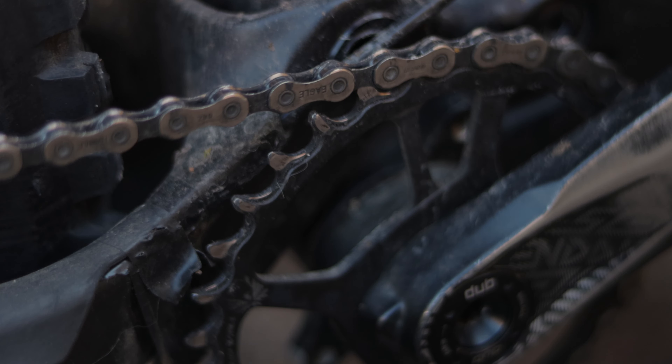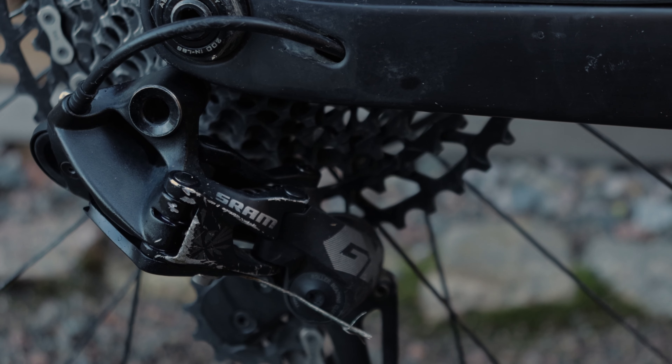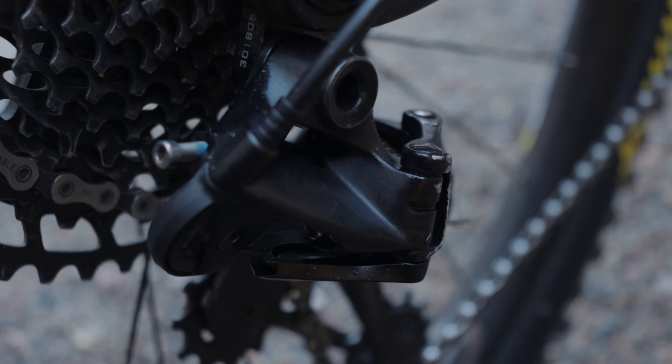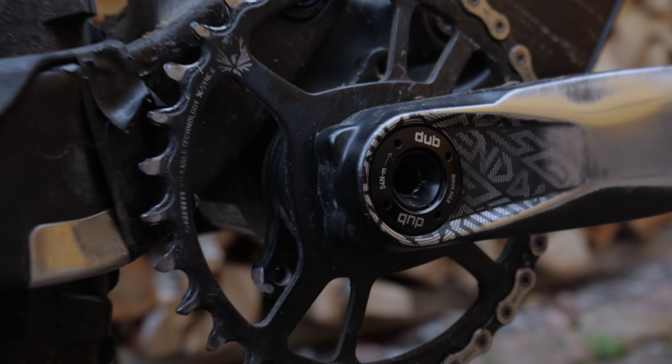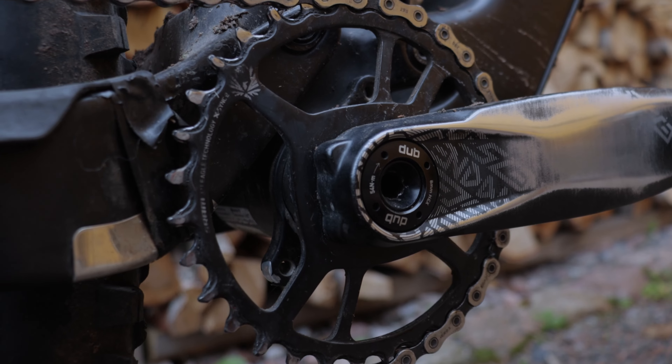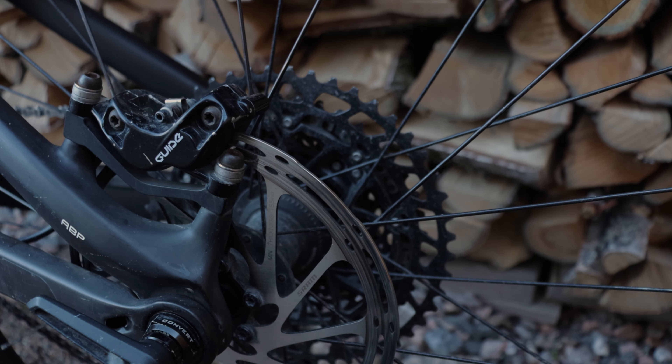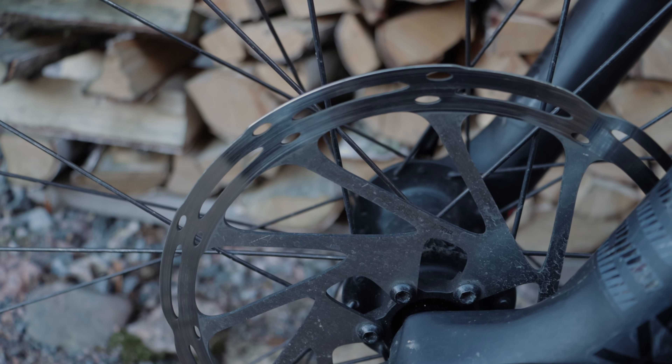The drivetrain consists of an NX cassette with an NX chain, there is a SRAM Eagle chainring in the front, and the derailleur is a SRAM GX Eagle. The drivetrain is good and it would probably be even better if I made more time to regularly service it. The cranks are a pair of SRAM Turbulence Descent alloy cranks — I don't know how long they are, but they have worked really good.